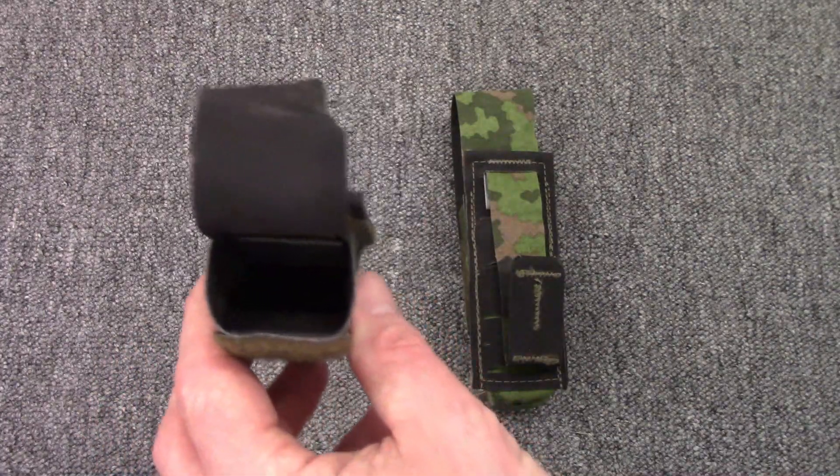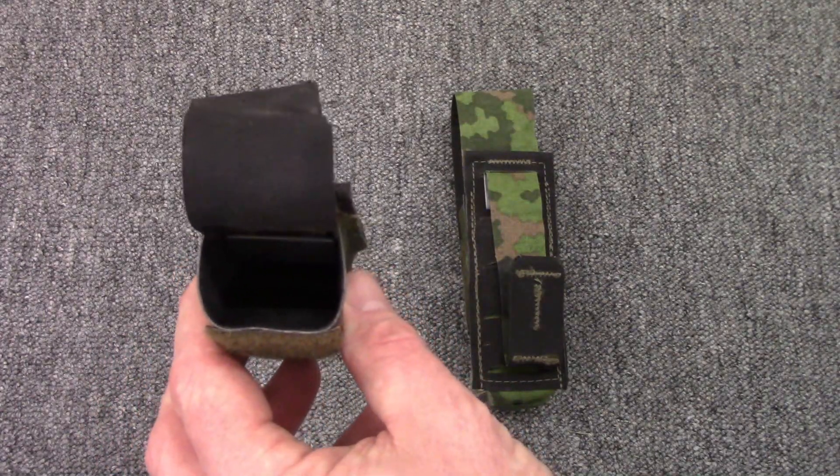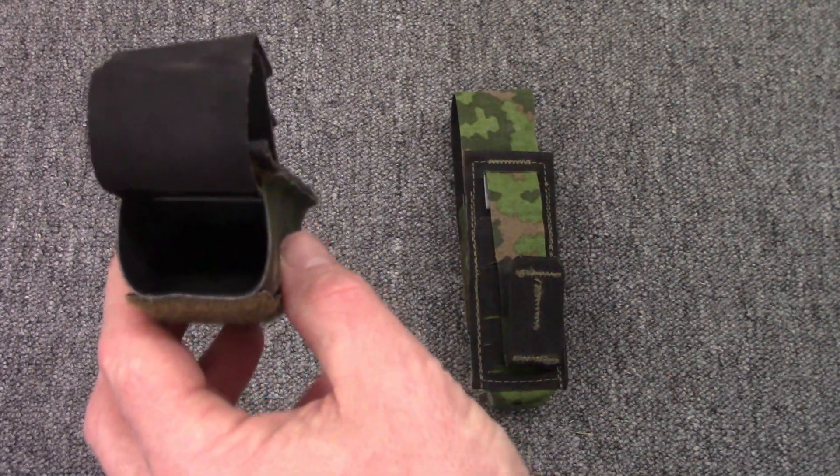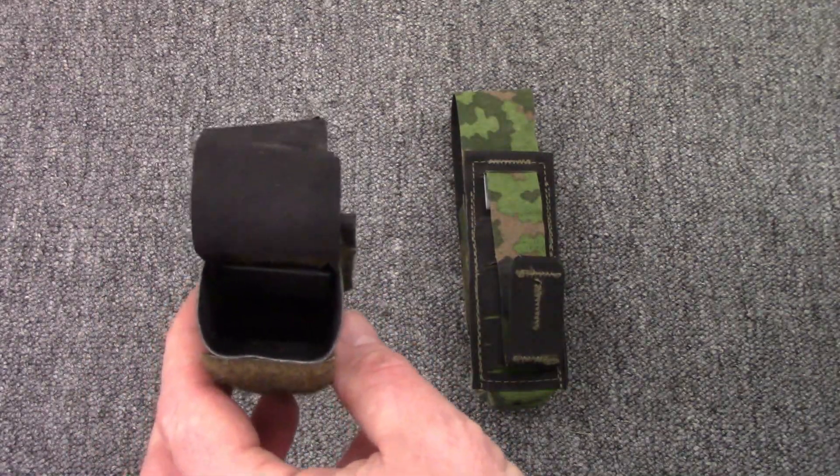My personal preference is to always run with the flap because I'm more worried about losing a mag than about how fast I can get it out and into my pistol. Your situation may vary — adjust accordingly to your needs. We'd like to thank you for tuning in to today's edition of Pegasus Test. Please comment, like, and subscribe, and tune in for future gear reviews.